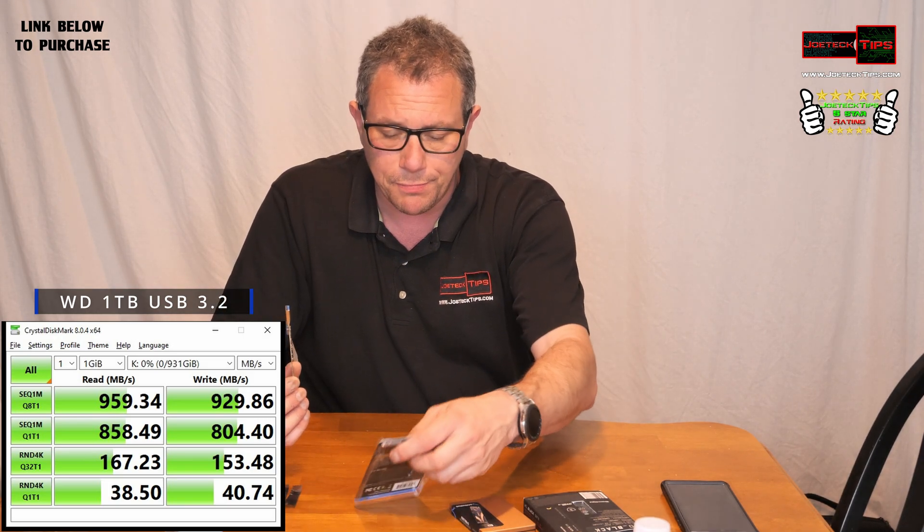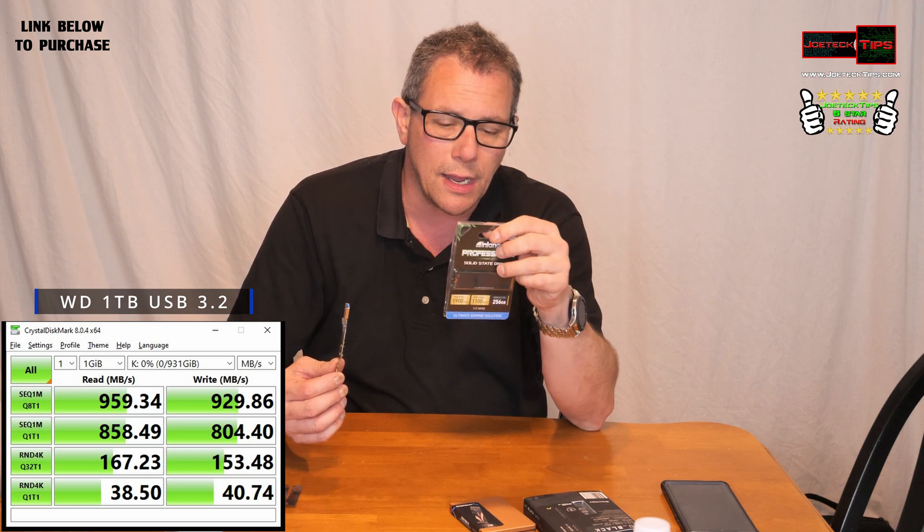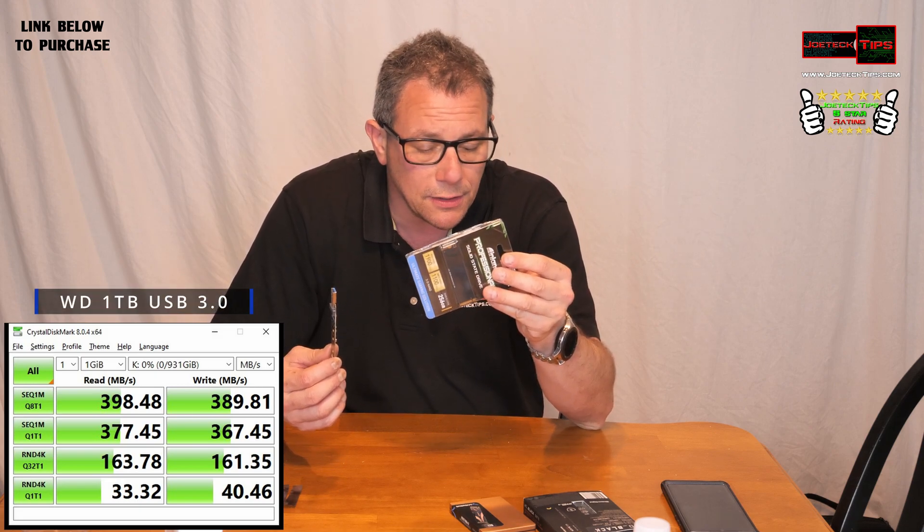So this is what I would do. The Inland Professional Drive, Solid State Drive, works fantastic. I wouldn't go with anything better than this because nothing went over 1,000 megabytes a second — so it doesn't really pay.